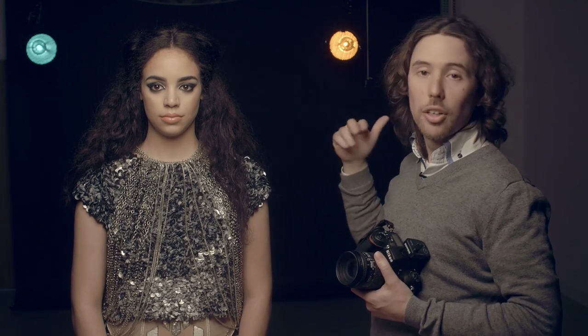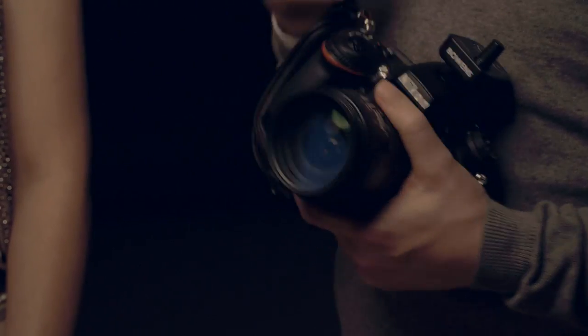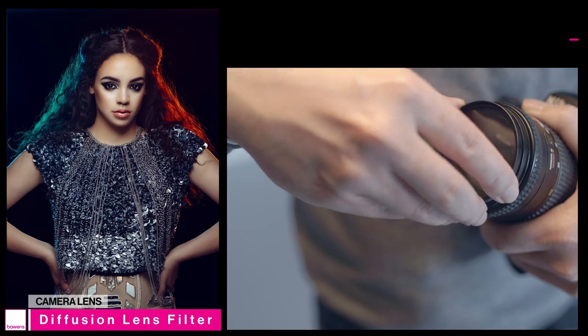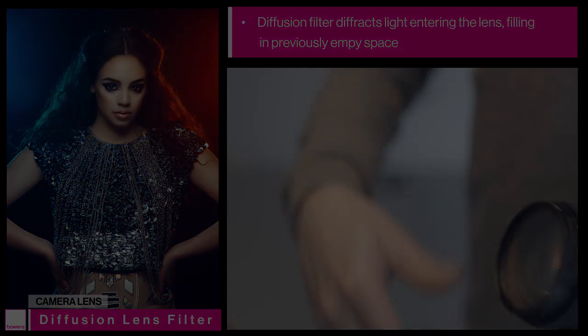I don't need to change the power of the lights or move them around. All I need to do is add a filter to the front of my lens — this is called a diffusion filter. What it does is diffuse the light as it comes into the lens and diffracts it into lens flare. All that diffusion filter is doing is diffracting the light as it comes in and creating this really colourful lens flare in the top corners where it was previously quite dark.